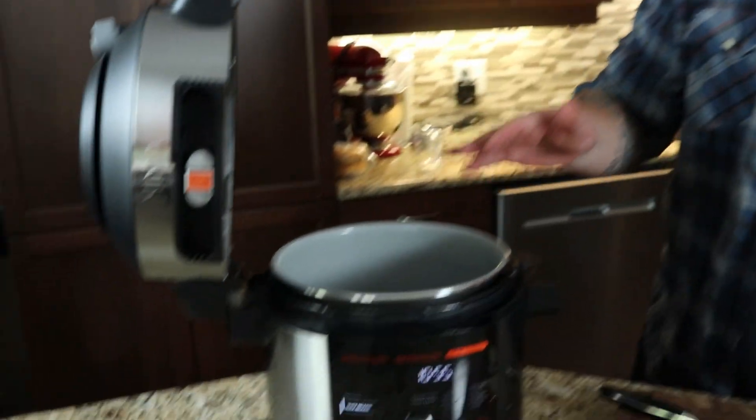Hey, welcome back to The Average Kitchen. Don't mind me here, I'm just doing some cutting of potatoes. Today I'm going to show you how to make homemade hand-cut potato fries, french fries, in this brand new Ninja single lid, the Foodie Smart XL pressure cooker steam fryer with smart lid. I'm going to show you how to make some awesome homemade french fries in this, so stay tuned.